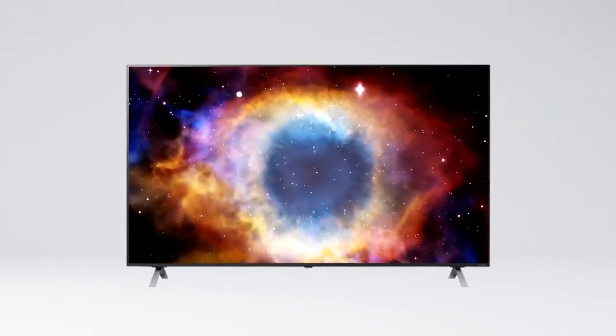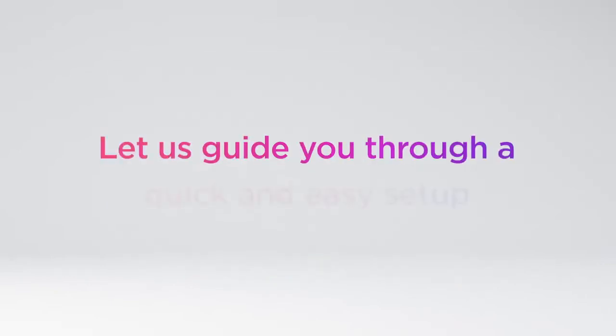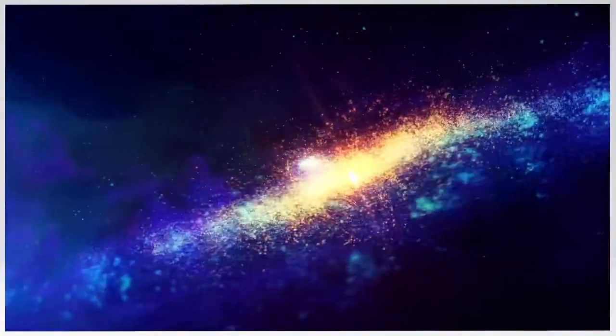If you're watching this video, you probably just bought yourself a brand new LG NanoCell TV. So let us guide you through a quick and easy setup, and before you know it, a billion rich colors will be dancing before your eyes.